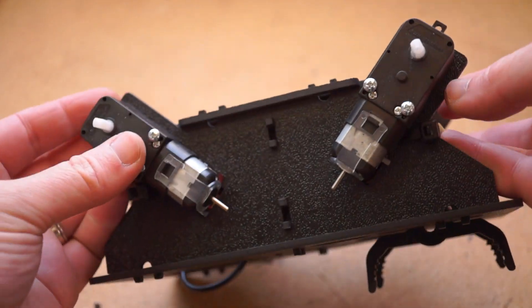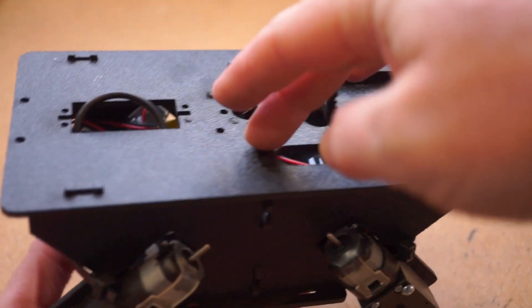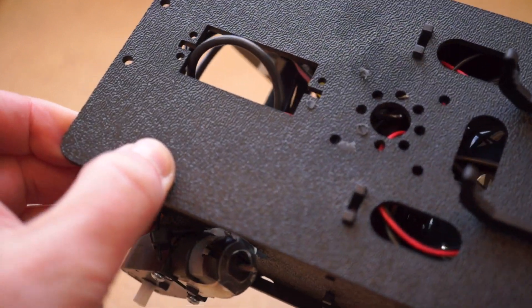Again, it's just four geared DC motors, some wheels, and a plastic frame, but every element has a little something extra. The motors have more torque, the wheels came in gray instead of the yellow I see on every other robot, and the frame is awesome.